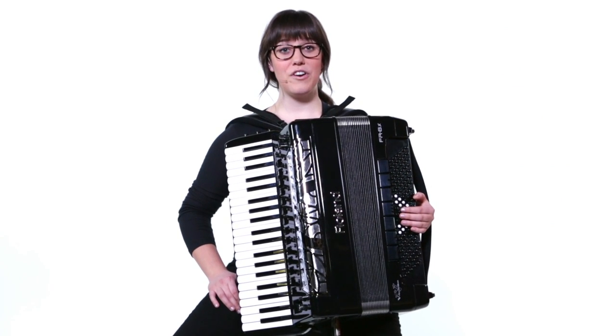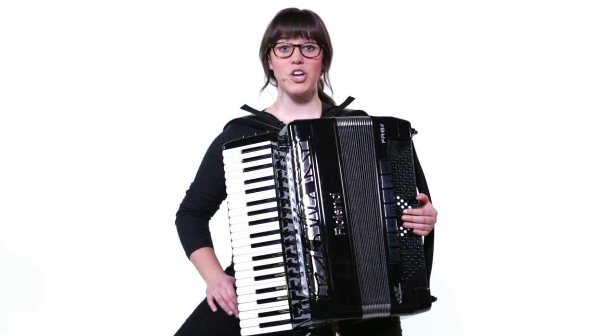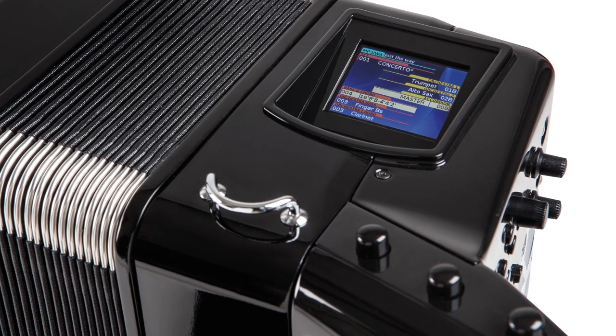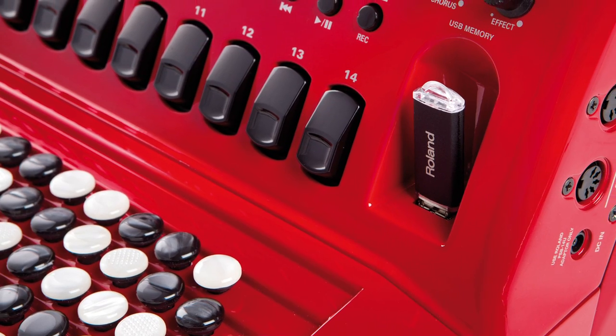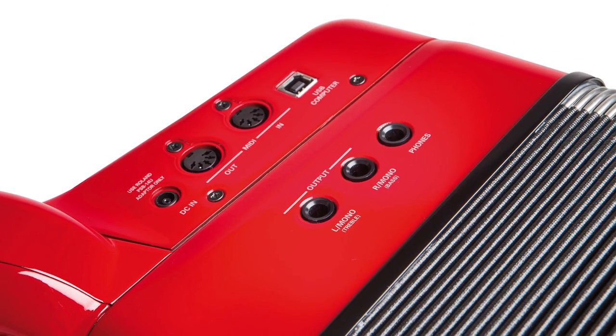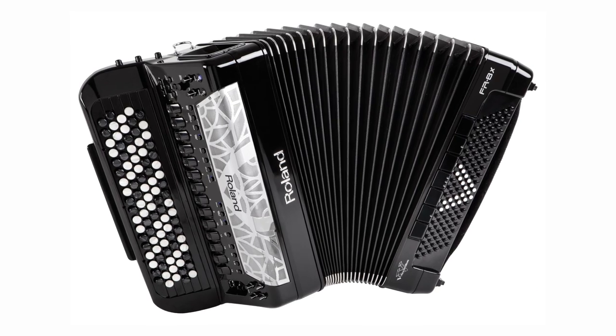With the FR8X and FR8XB V-accordions, Roland has perfected the synergy between traditional accordion playability and modern digital power. Developed with direct input from some of the world's top players, these all-new flagship instruments are filled with features and enhancements, putting a previously unattained level of expression and versatility at your command.